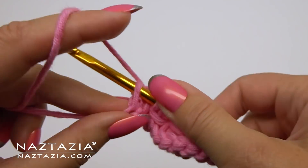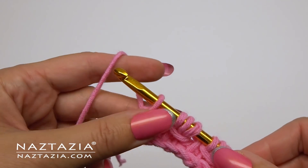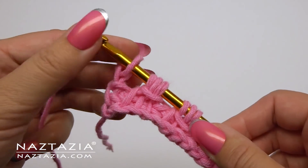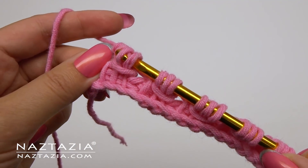At the end, just make one Tunisian simple stitch in the last stitch. Then for the return pass, chain one and remove loops in groups of two as before.